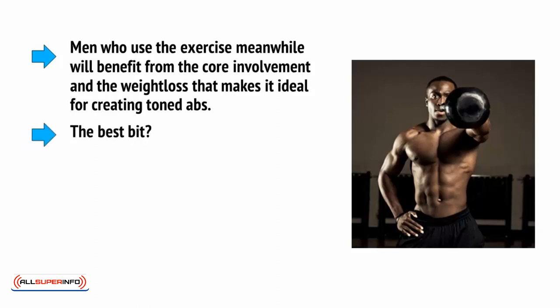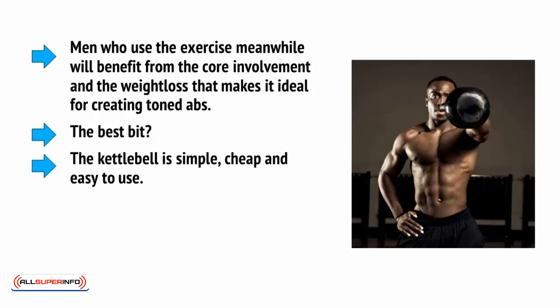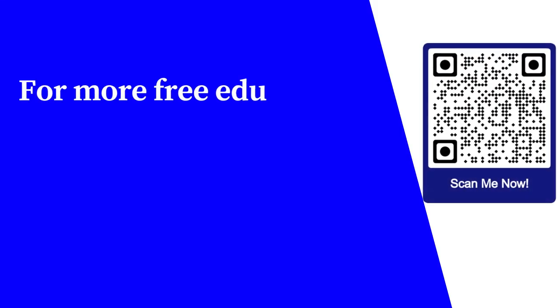The best bit? The kettlebell is simple, cheap and easy to use. Instead of heading outside in the rain to perform your HIIT workouts, you can use this right at home over the course of 20 minutes.